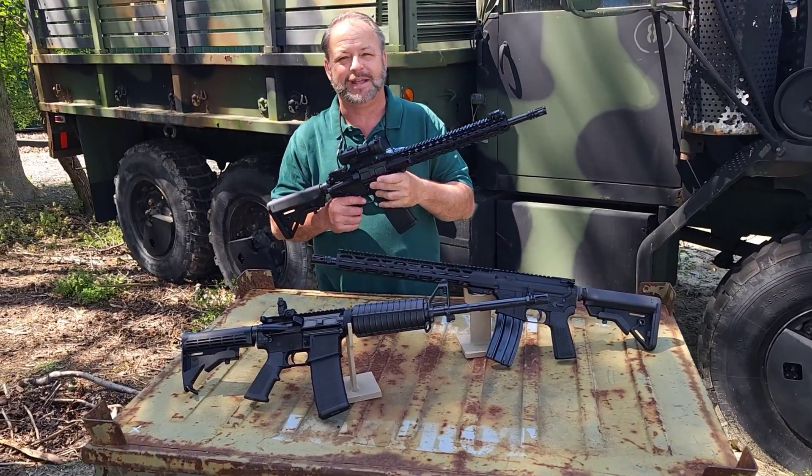This has been the Atlantic Firearms product drop for this week. If you'd like to check out these ARs or some cool AR mags, stop by our website and stay in touch with us. Lots of cool stuff coming out in the month of May.